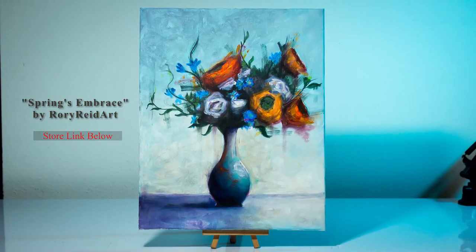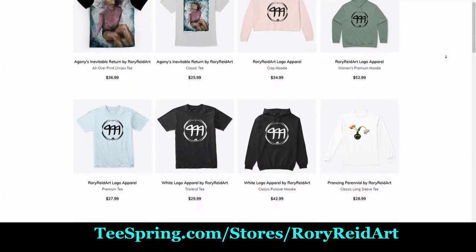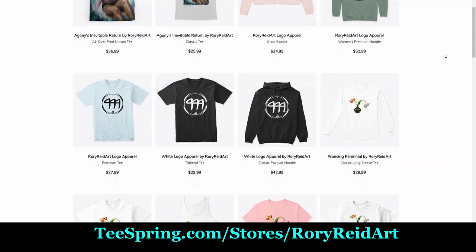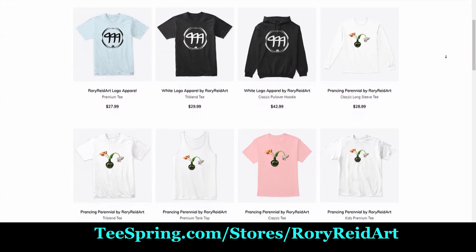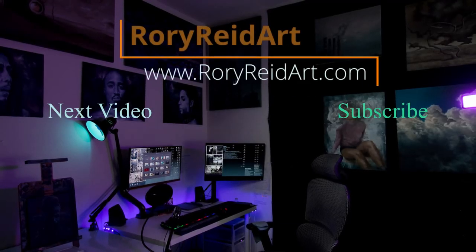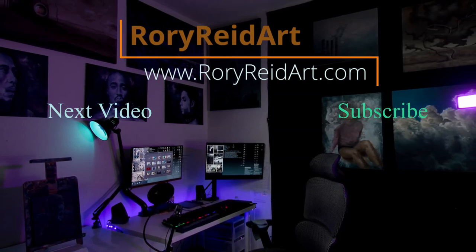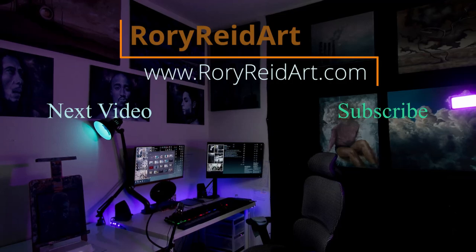Check out my Teespring store at teespring.com/stores/rory-reed-art — got some logo tees and other goodies you might be interested in. Also like and subscribe to the channel, it really helps the video out. Follow me on Instagram at tripler999, full-length videos are on Twitch at tripler999, and I'm also on TikTok under the same name. Hope you guys have a great day — thanks for watching, take it easy, peace!